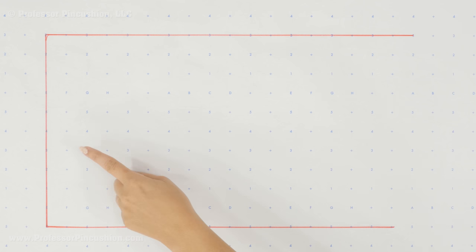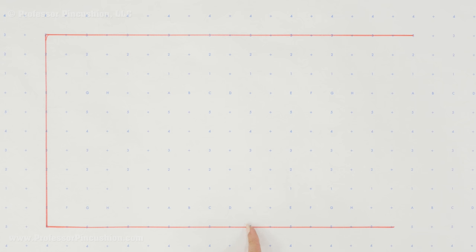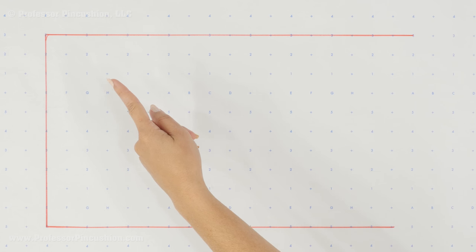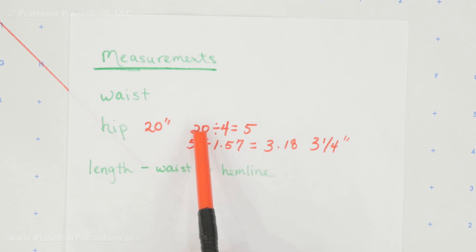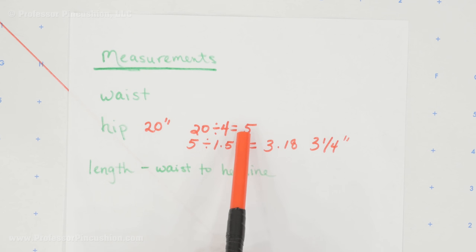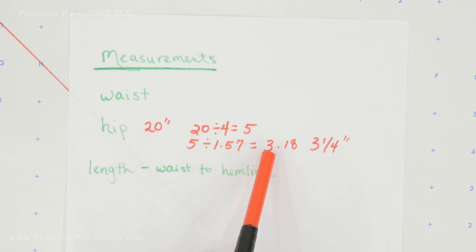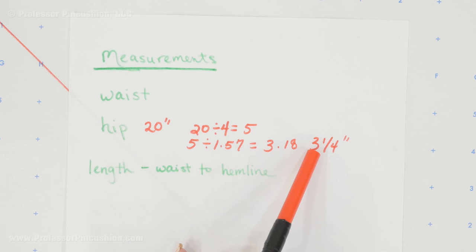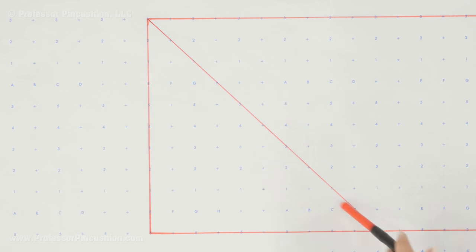Whatever length you decided for this line — let's say 10 inches — measure over that same distance, make a mark, and then from that mark draw a line to the corner. Now take your hip measurement and do a little math: divide your hip measurement by 4, and in my case that gives me 5. Then divide that number by 1.57, which gives me 3.18. I'll round that up to 3.25. This is the number I'll use for the next step — it's going to be my radius for creating the inside circle. This is what you should have so far: the three-sided box and the diagonal line.